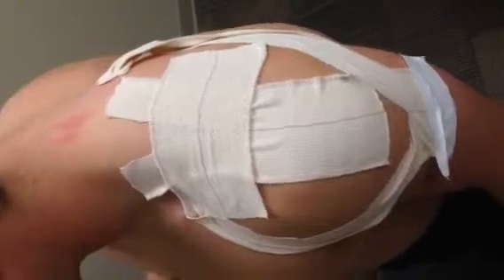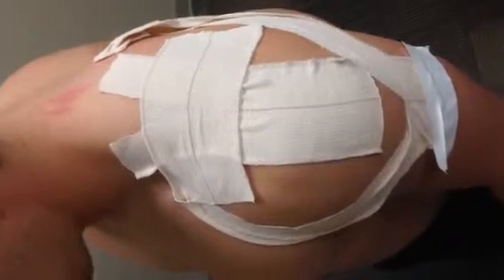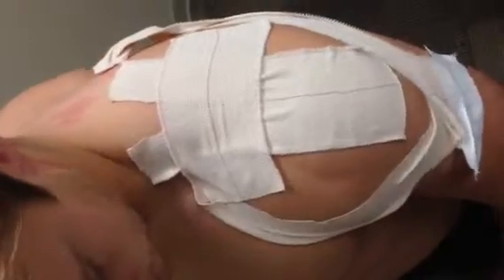A preliminary study was performed, and it showed that there was reduced pain with arm motion 24 to 48 hours after this kinesiotaping technique was applied.